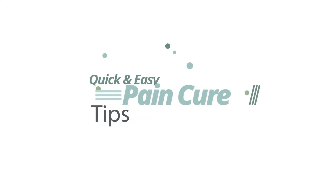Hey everyone, I'm Alexandria. Thanks for joining us today. In today's video, we are going to talk about how to strengthen bad knees.